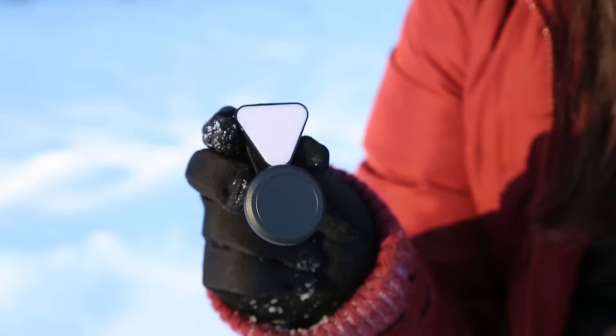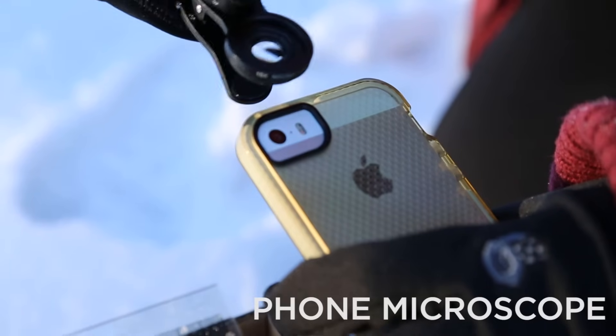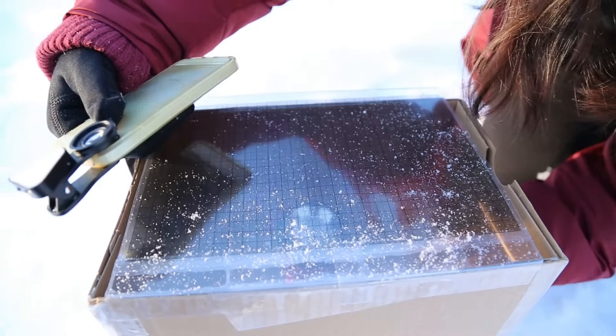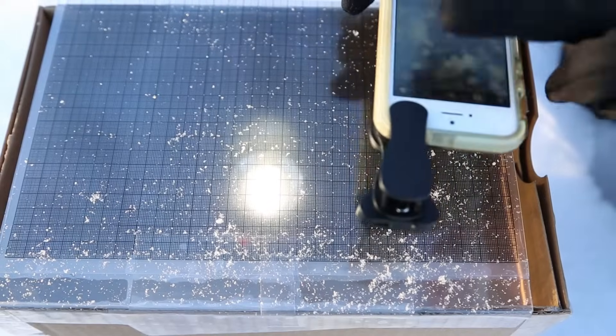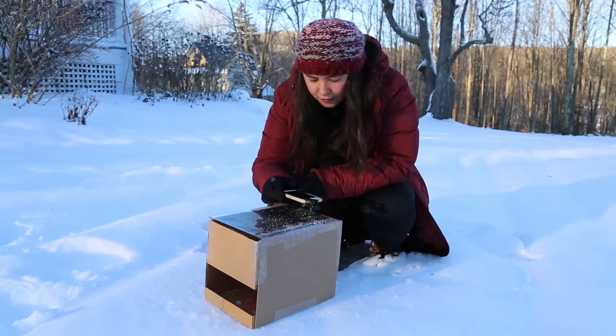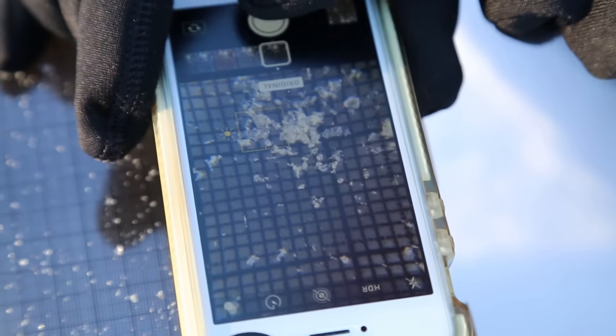This is a microscope that you can attach to your phone — it goes right over the top of the camera. So now we're going to turn on our flashlight. You want to get pretty close to it, find different spots that look interesting to you. You can pick any spot. Try to hold it as still as possible and then take a photo.